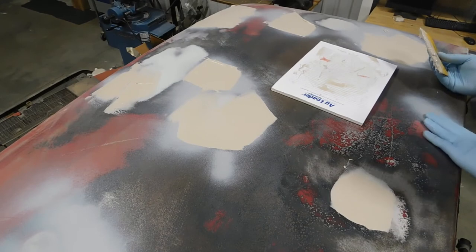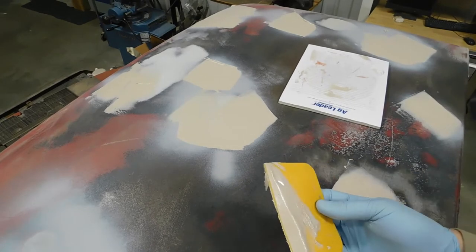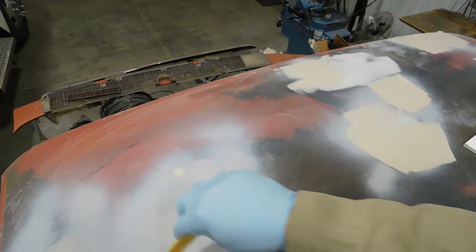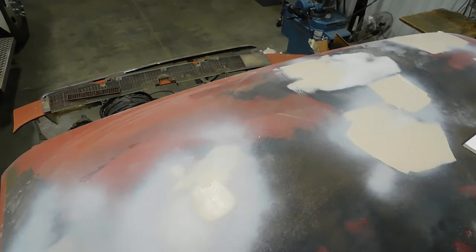I'm about out of filler here. But you get the idea: you fill, you sand, and if it still doesn't feel right after that, you fill and sand again. You keep going until you're happy with it. I'll probably wait and show you when I'm all done before I prime over, and we'll go from there.